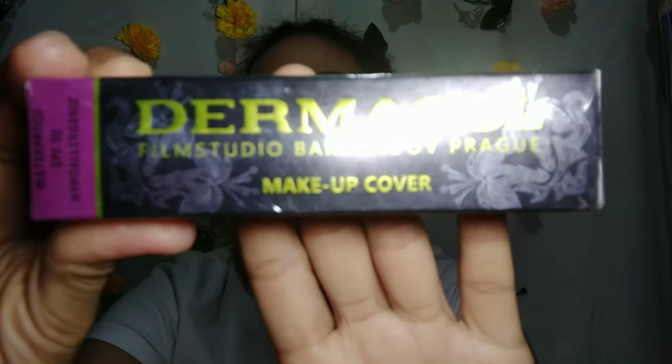Sobrang laki ng eye bag ko. Hindi ko alam kung matatakpan ba ito sa ating foundation mamaya. Let's proceed to our liquid foundation. Ang gagamitin kong liquid foundation guys ay ang Dermacol. Ang shade nito is 208.